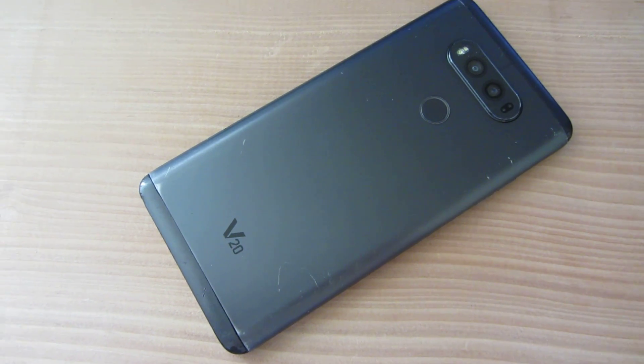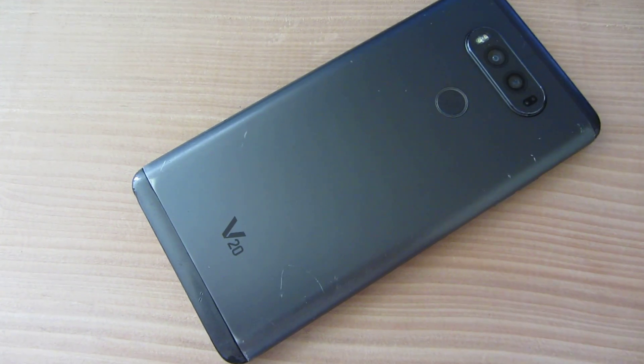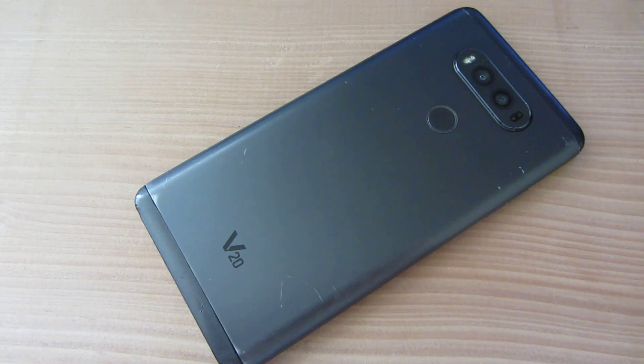Here's a simple fix for your LG V20 if it's getting stuck on the LG logo. You can send it in for warranty — the warranty covers up to one year, so most phones are still under warranty.